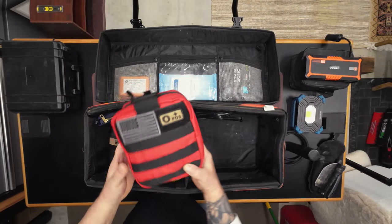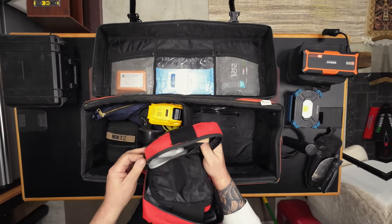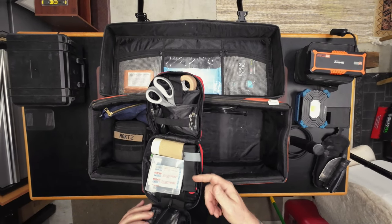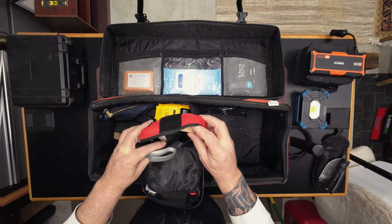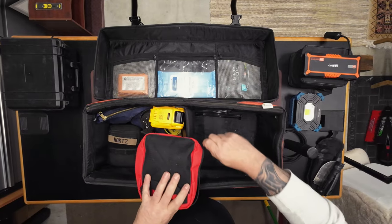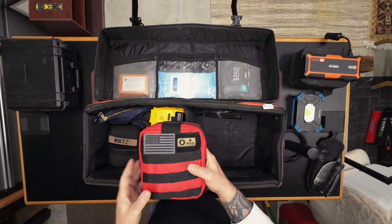This is a first aid kit, your basic boo-boo stuff. I also have a bunch of stuff Fred gave me in the front compartment. This is your basic boo-boo kit — band-aids, gauze, wraps. There's a tourniquet in here and luckily I've never had to use it yet. Some triangle bandages, scissors, and a flashlight in case it's dark out. This is my first aid kit with my blood type on there.